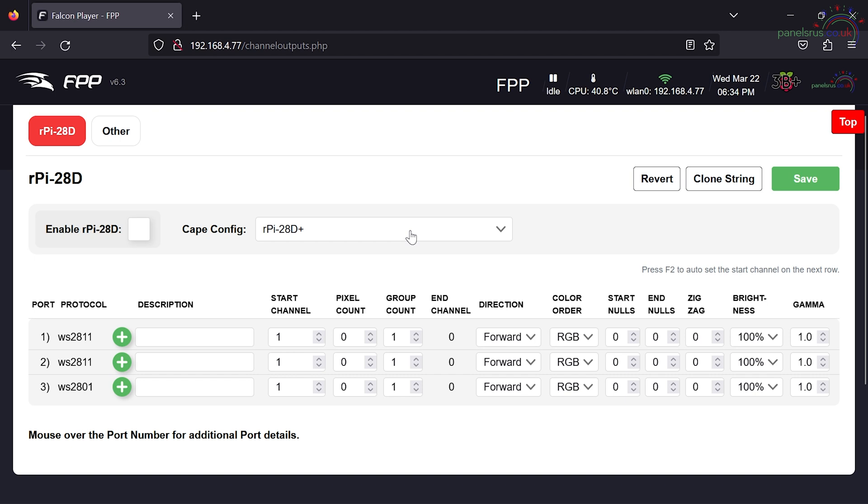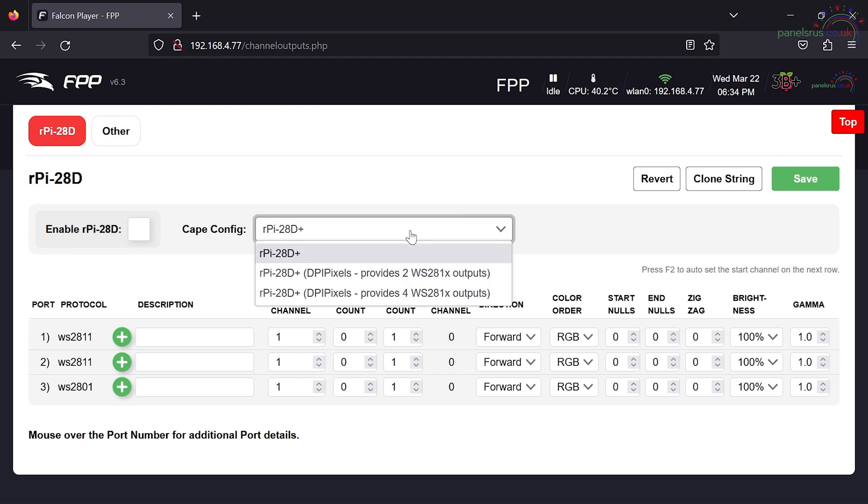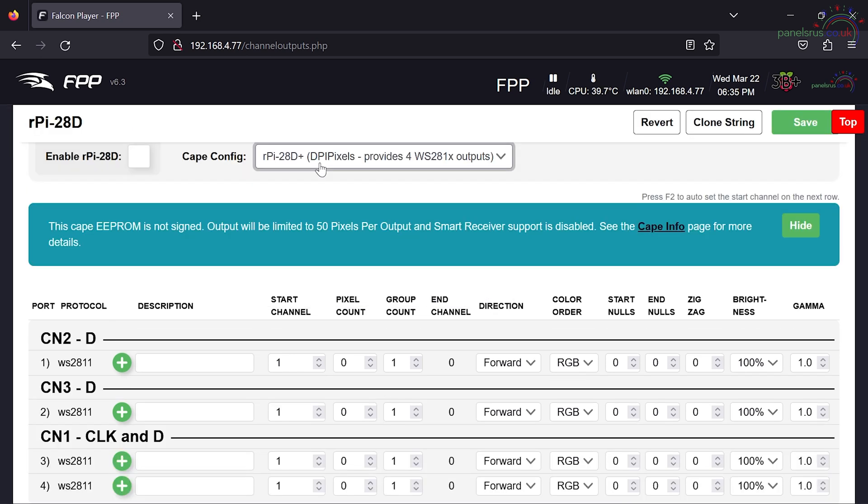That's not what I want to use today - I want to set it all up for WS2811 pixels, so we need to change the CAPE config across to DPI pixels. There is a caveat: using the DPI pixels code requires a license. You can use the hat with the original settings - two WS2811s and a single WS2801 - for free. But if you switch to the DPI pixels code, you need to pay a license fee to get it enabled for more than 50 pixels per port.